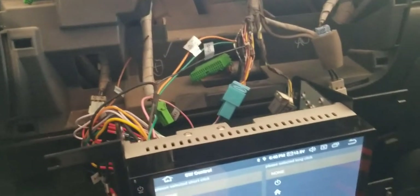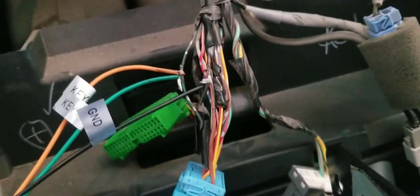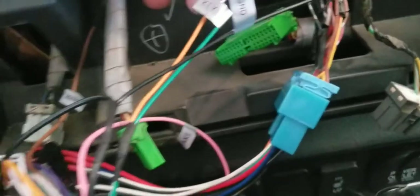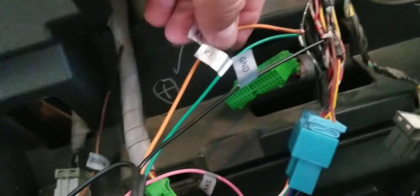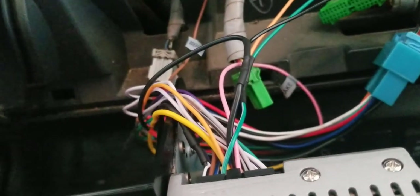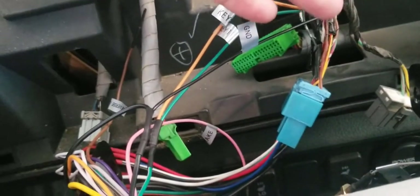Somebody did this before I bought this truck and they had this cable stripped here — I would not have done it like this, I would have just gone through the pinhole. My stereo comes with two wires that say key one and key two. Key one is here and key two is orange. Then I just had a ground that goes from the stereo to the ground of the vehicle.